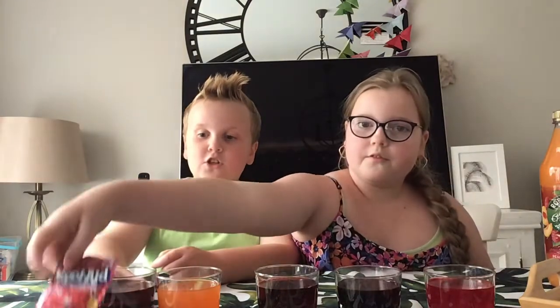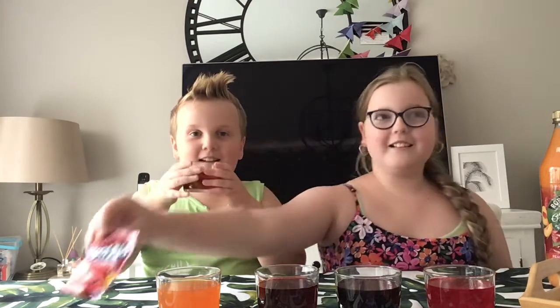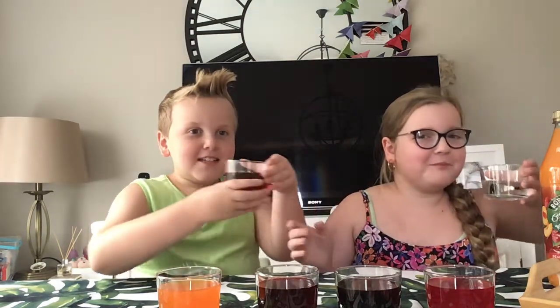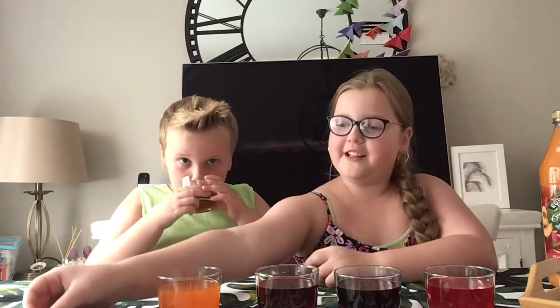Starting, we have this black cherry Kool-Aid. Let's try it. That's nice! That's good. That's disgusting. It's so sweet, because you actually have to add a lot of sugar. This is the black cherry — it's apparently nicer than the plain cherry.